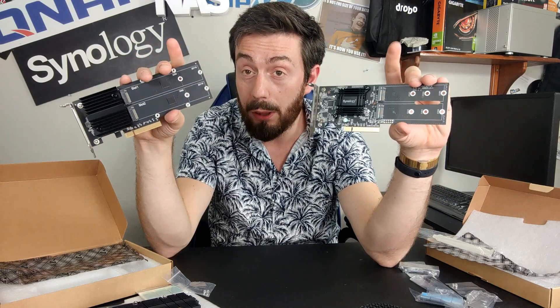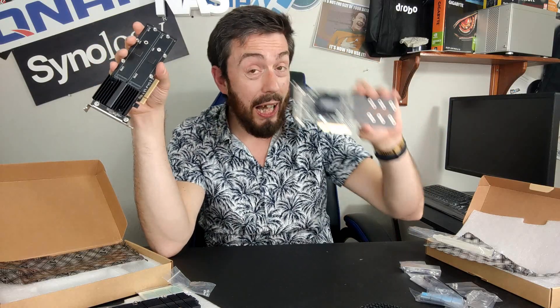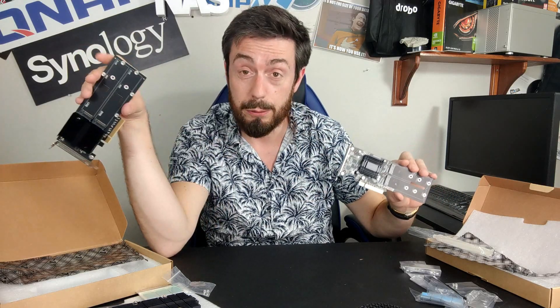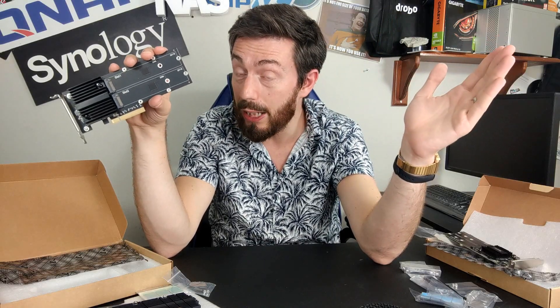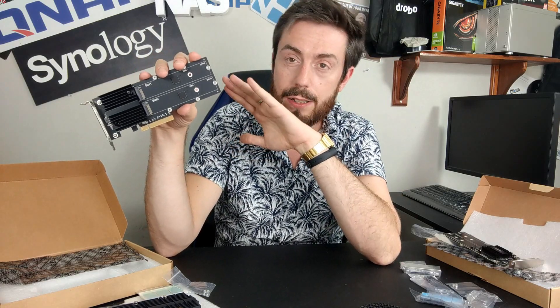Another difference is the NVMe slot length. The older card supports up to 2280 length NVMes — you can still get 4TB or even 8TB at that length with quad-layer NAND, which lowers performance but improves price-per-capacity. The newer card supports 22110 length NVMes, which are longer and offer even more storage potential or the same capacities using faster 3D TLC NAND, like the Seagate IronWolfs — faster storage at better value.